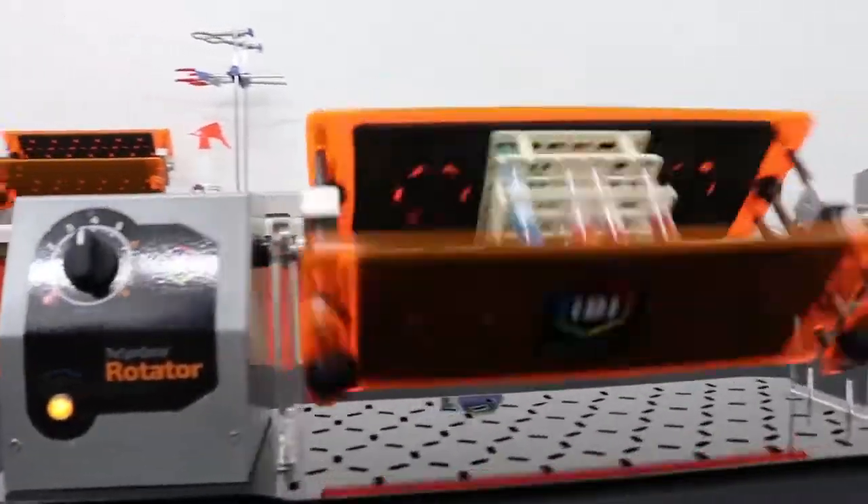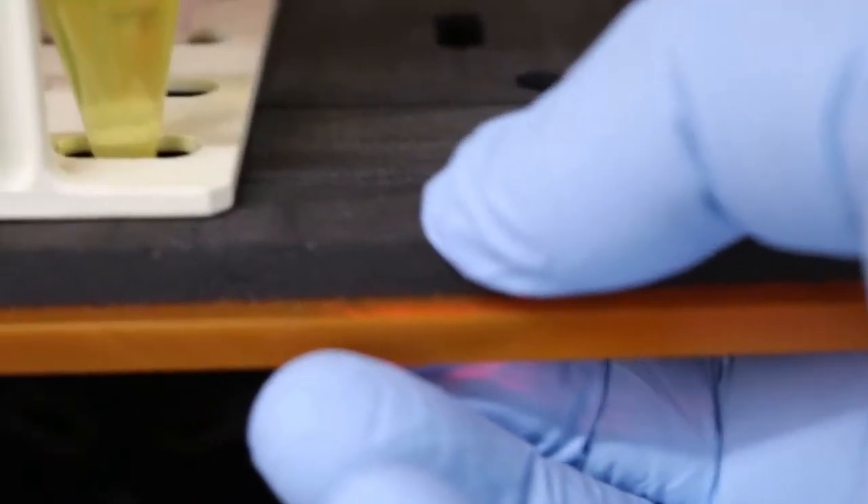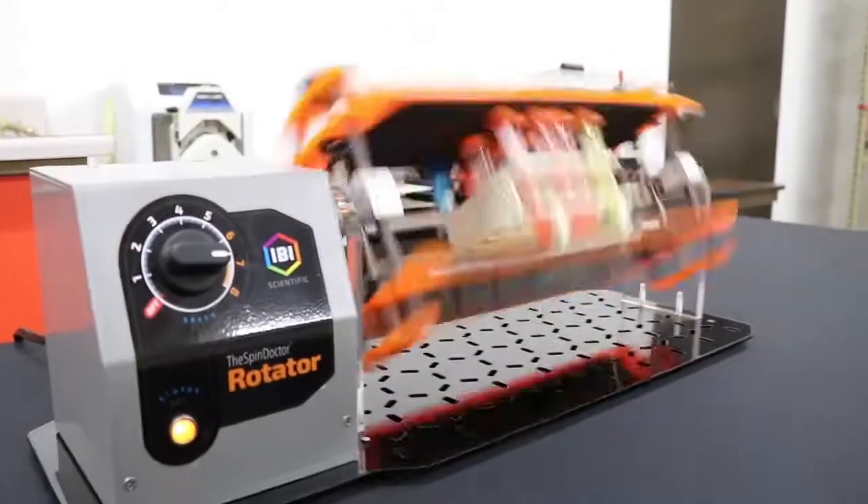The clamping platform will accommodate racks up to 14 inches wide. The Spin Doctor platform is foam lined to gently and securely hold your tube racks in place during the spinning.